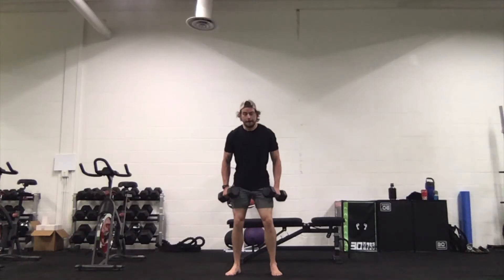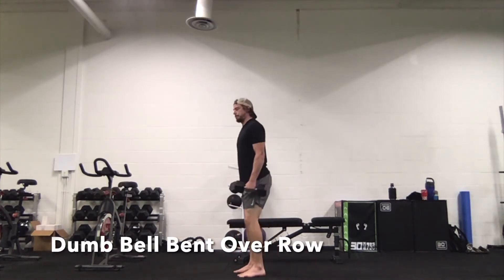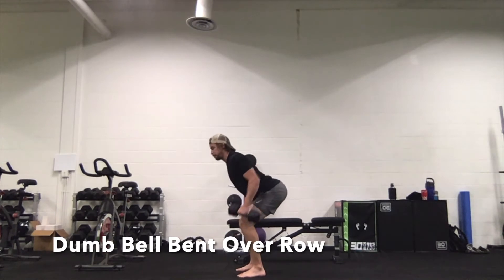Next we're going to look at the dumbbell bent over row. It's the same setup, just with dumbbells instead of the barbell. Make sure that you stay over it nice and stable, and the back stays straight.